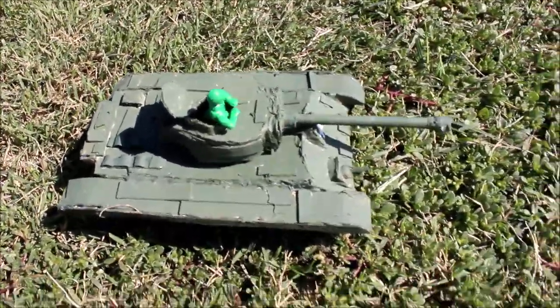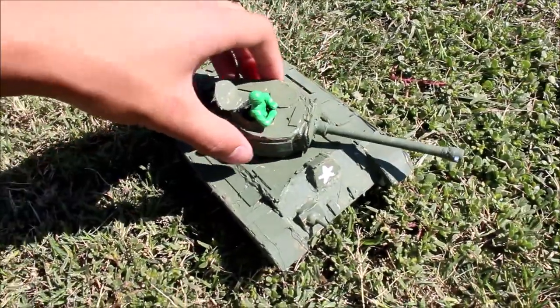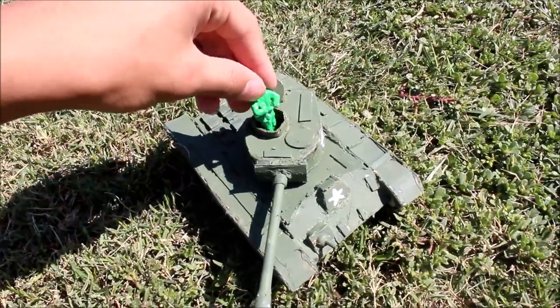It was also one of the first tanks to have a gyro stabilizer so it could shoot on the move. This tank was requested by me because I really wanted to make it, and also because I wanted to use it in my upcoming stop motion.